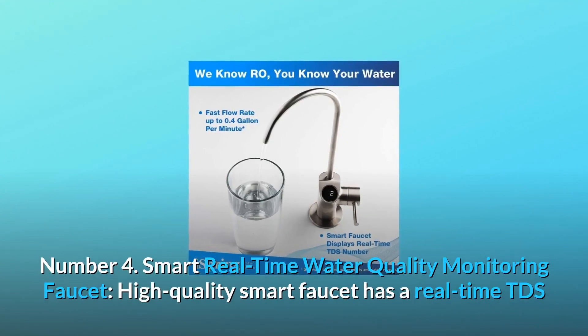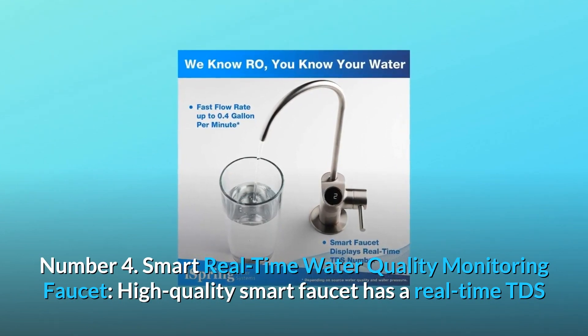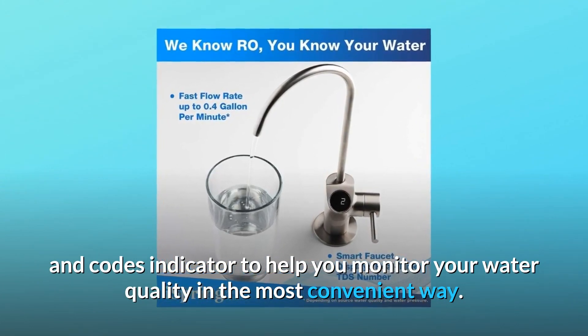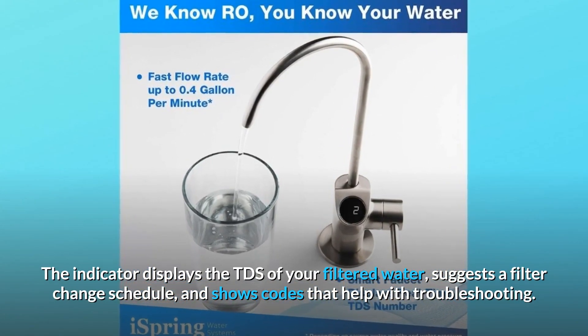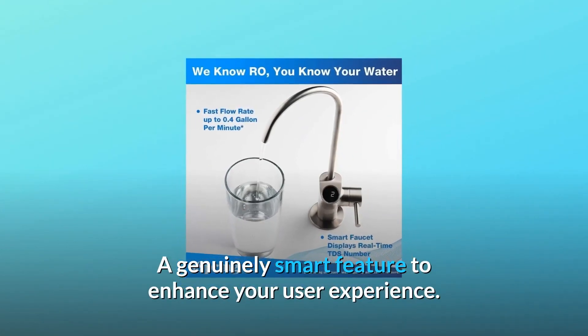Number 4: Smart Real-Time Water Quality Monitoring Faucet. The high-quality smart faucet has a real-time TDS and codes indicator to help you monitor your water quality in the most convenient way. The indicator displays the TDS of your filtered water, suggests a filter change schedule, and shows codes that help with troubleshooting — a genuinely smart feature to enhance your user experience.